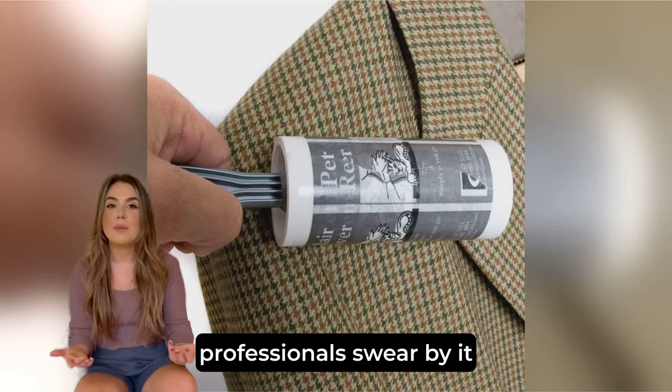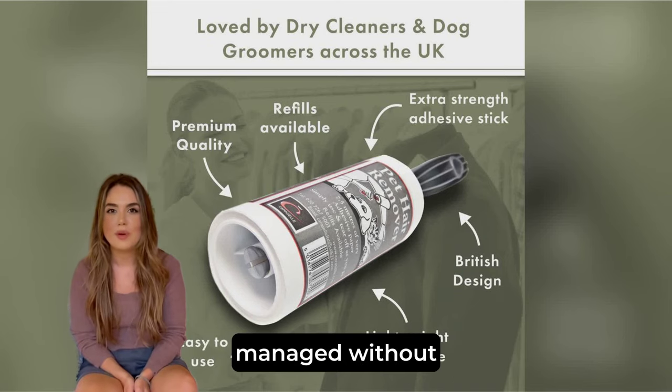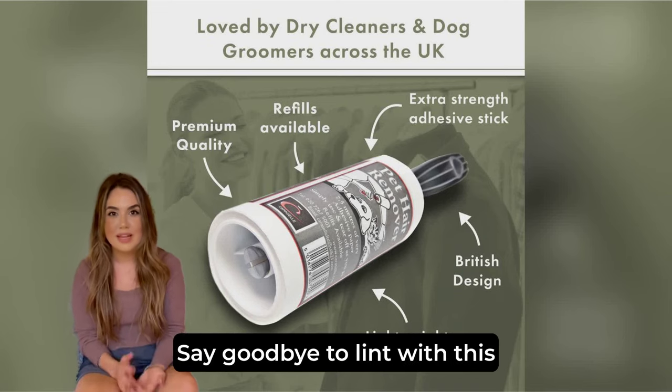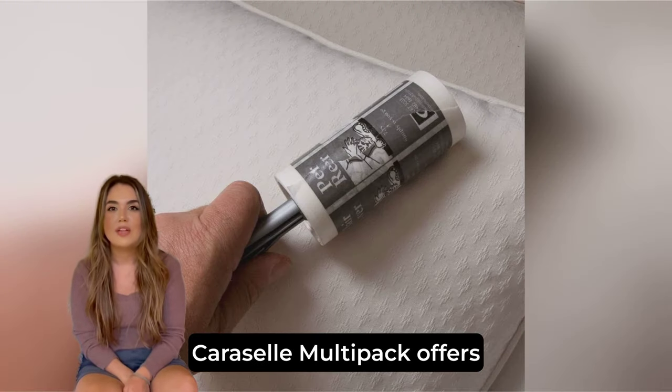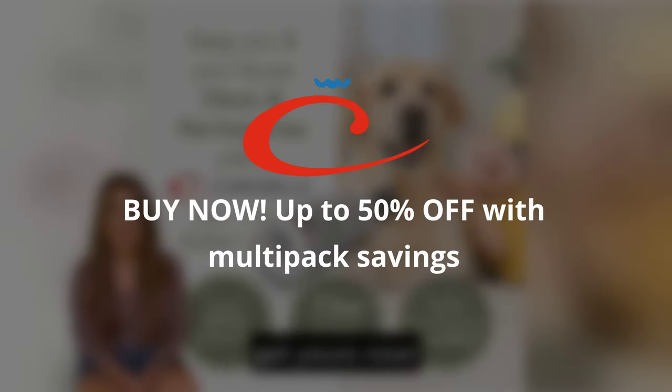Dog groomers and professionals swear by it, and once you try it, you'll wonder how you ever managed without. Say goodbye to lint with this lint lifter. Make sure to use the Carousel Multi-Pack offers to order your pet hair remover refills and get fantastic savings. Get yours now.